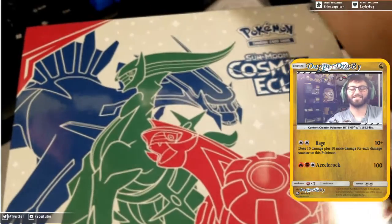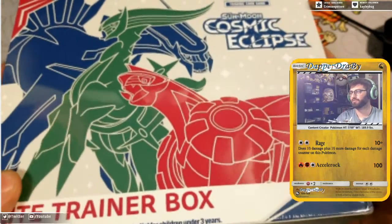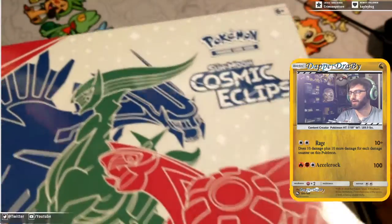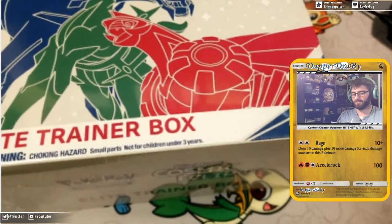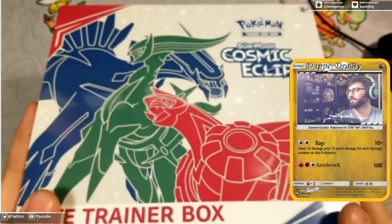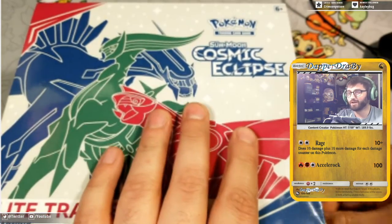Cosmic Eclipse Elite Trainer Box — I realize my keyboard and such is in the way. Let's clear this out a little bit. We got that big old box here. I might be able to get a little more hype on my thing so we can see it a little better. There we go. Now we can see the whole box. We're going to bust right into it.